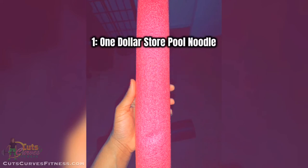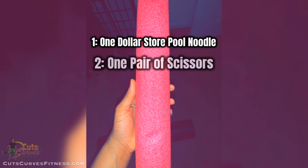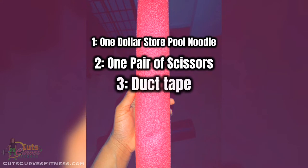Life hack! So for this, all you need is a pool noodle from the dollar store, some scissors, and some duct tape. I use Gorilla duct tape.